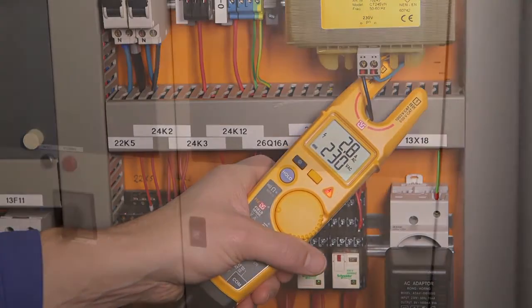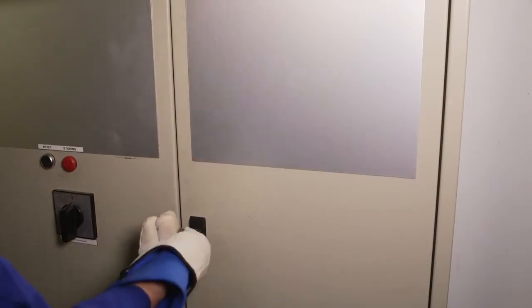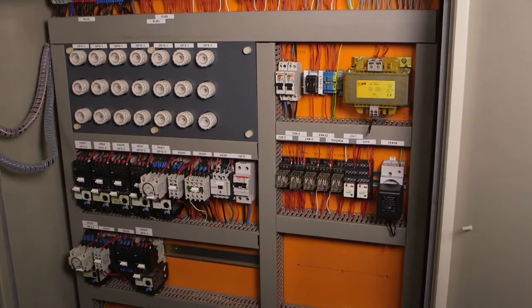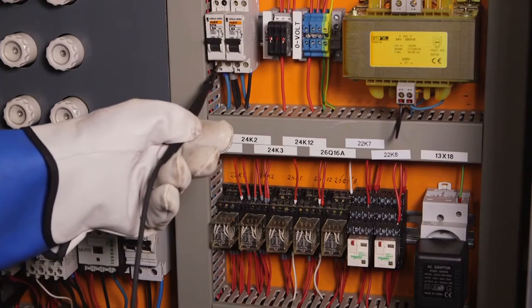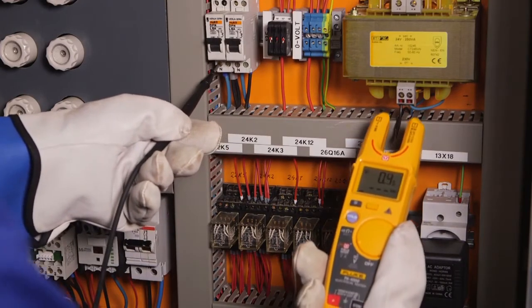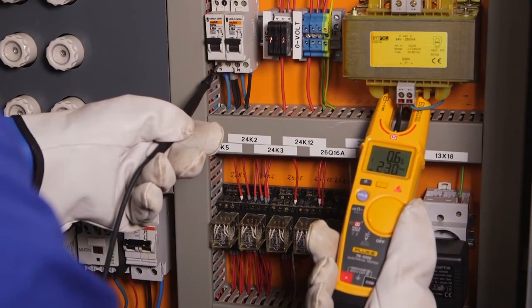The second measurement method should be used when gloves are required, like when the user is standing on a ladder or is otherwise insulated from ground. Take the black lead from the T6 and make contact with a good ground. Slide the open fork over the conductor so it reaches the bottom of the fork.